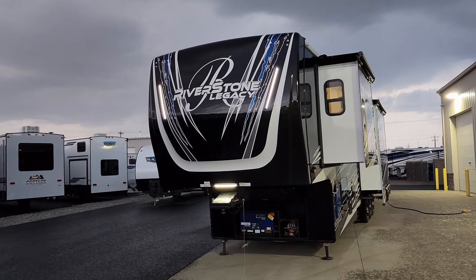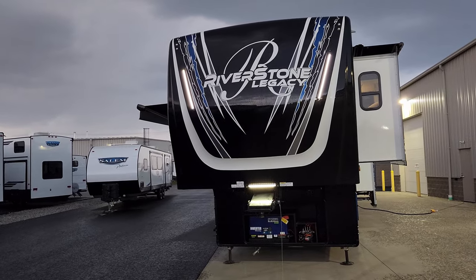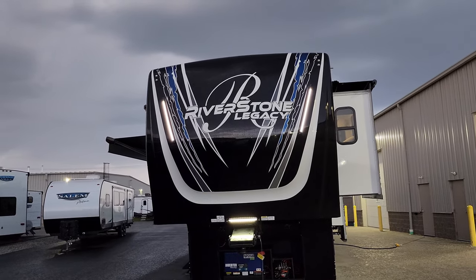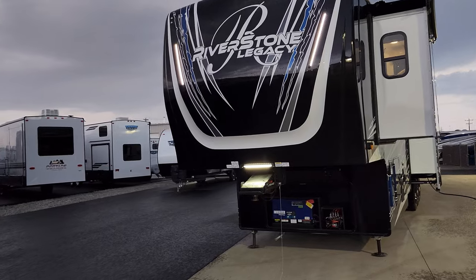Really cool front design here — LED light strips coming down each side along with one above your hitch. It kind of looks nice in the darker, cloudy rainy evening we're going into here. It definitely stands out.